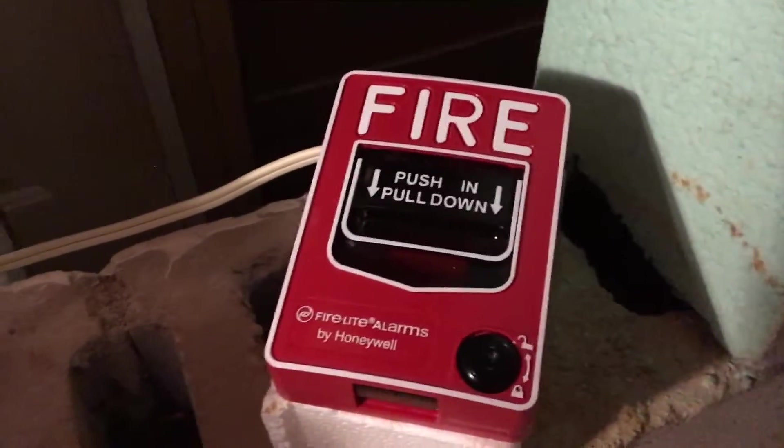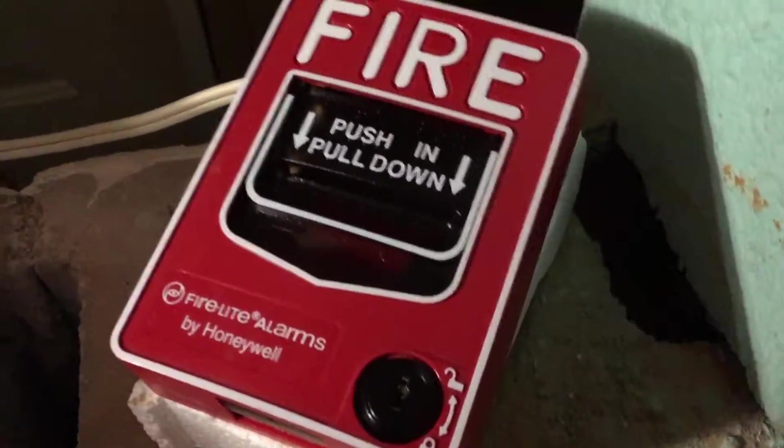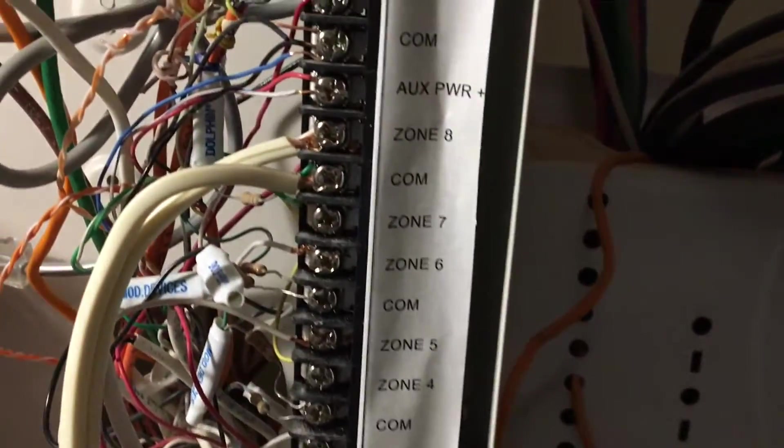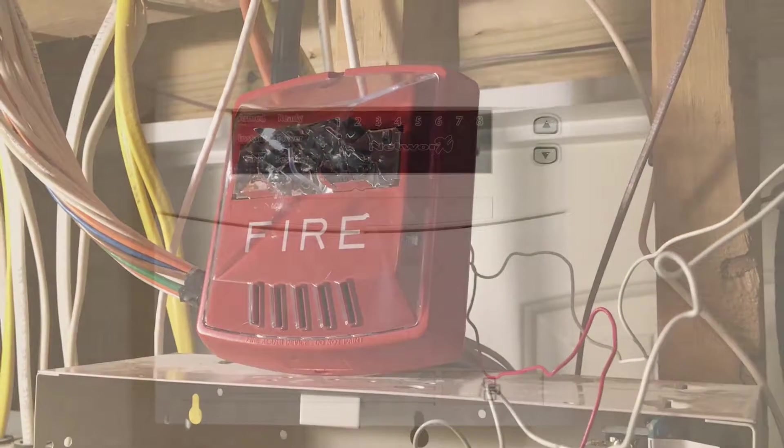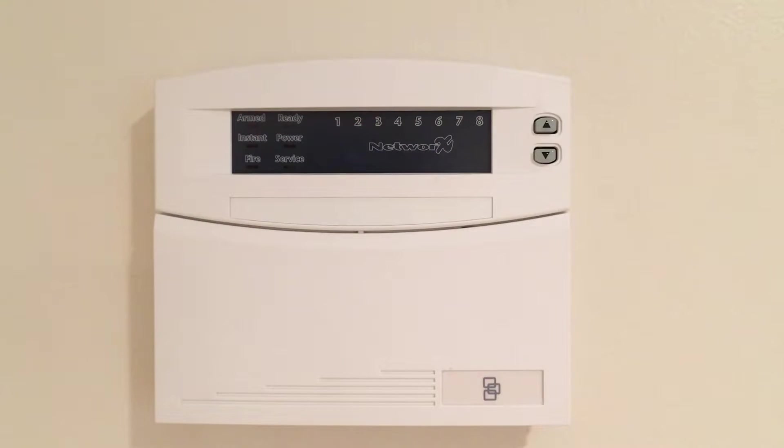I have my BT12L currently connected to zone 8, which is a fire zone, in addition to the i3 that you guys have seen before. Let's go ahead and power on the panel. The battery is not going to be functioning for purposes of this test — it won't be official. Here we go.